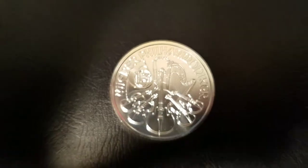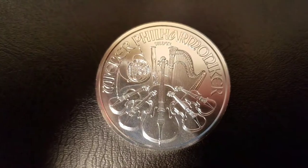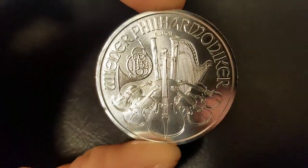On the reverse, we have an arrangement of different instruments: cello, violin, harp, bassoon, horn. And above, we have Vienna Philharmonic. Let me get that in a little closer so it's more clear — there it is.